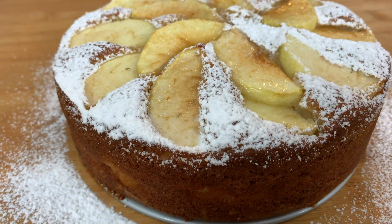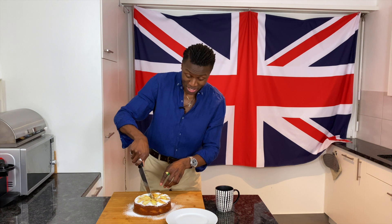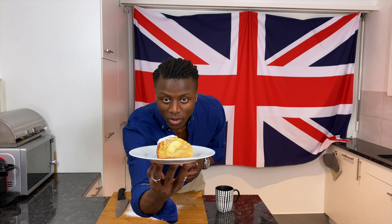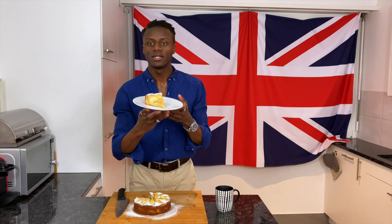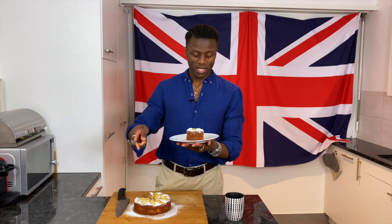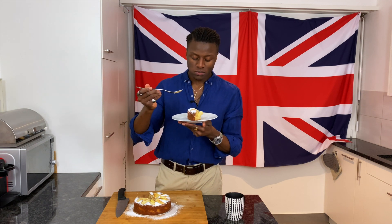Let's dig in to this Dorset apple cake — a beautiful thing, though unfortunately I'm about to ruin it. It smells great. There we have it — a beautiful Dorset apple cake slice. This cake is perfectly accompanied by a nice cup of tea. Wherever cake is, tea is never too far behind in the UK.